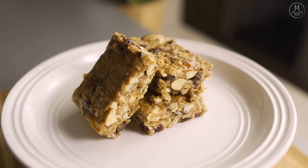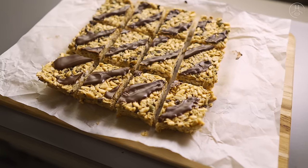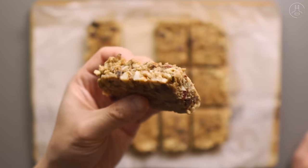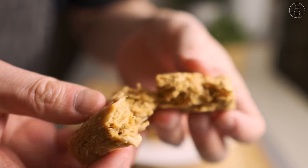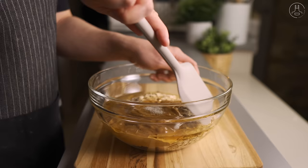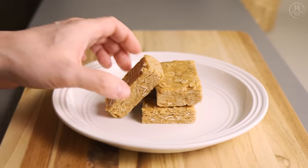I hope this video gave you some ideas and inspiration to make your own no-bake energy oat bars at home. As you can see, they're super easy to make and meal prep ahead of time and to customize with your own ingredients. They're a fantastic alternative to store-bought granola bars because you can control what you put into them, and you can make them as healthy or as indulgent as you like. If you do give these a try, please let me know — I'd love to hear what you think. And if you're curious about any of the products I've used in this video, you can check them out in the video description below.